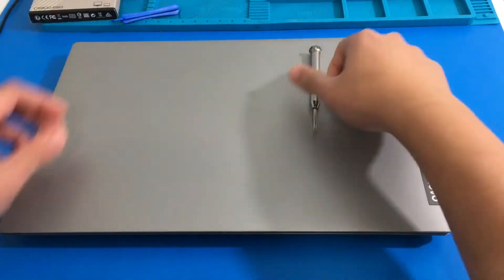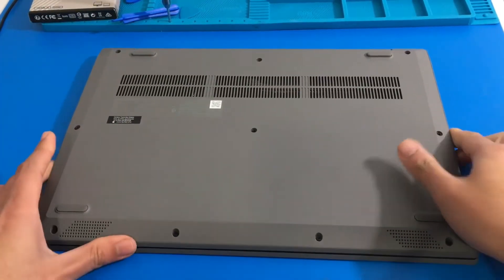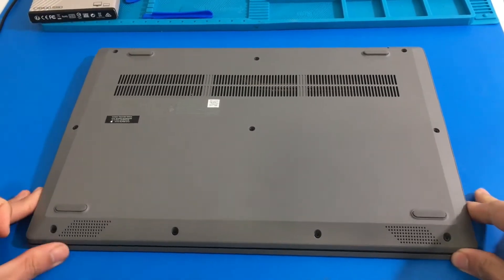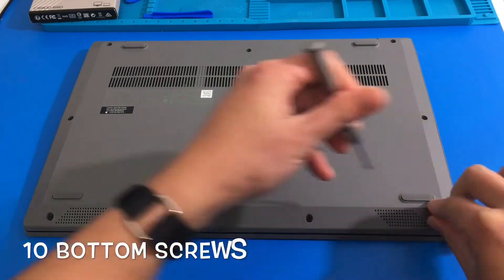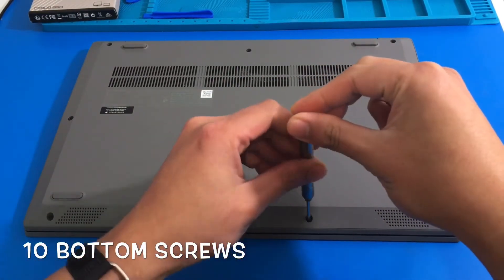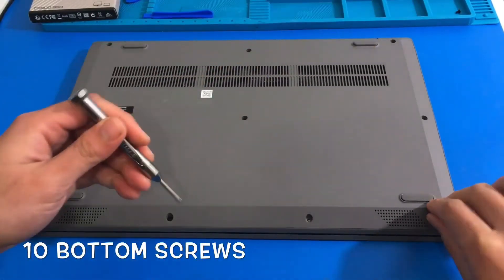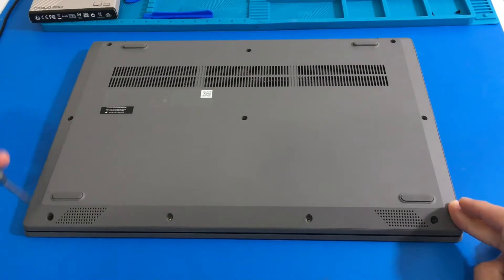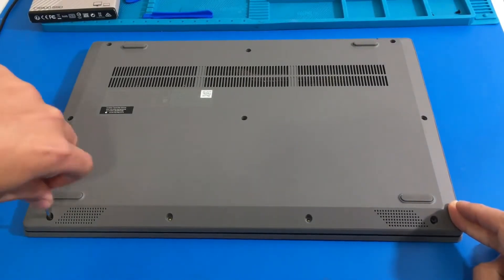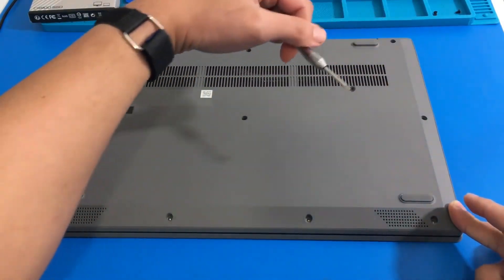We are going to flip the laptop and grab our PH1 screwdriver so that we can remove the 10 bottom screws. The first row has 4 short screws along the speakers. I am also going to put a photo to show you the screws organized by row so that you will get a better idea. So 4 short screws for this first row right here.